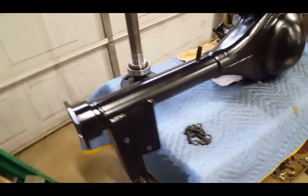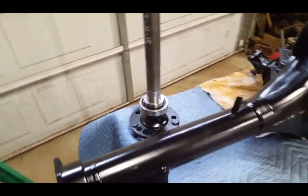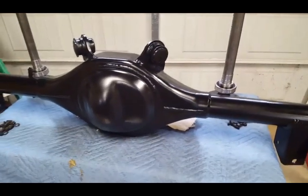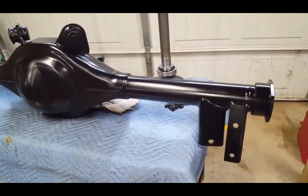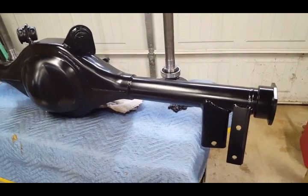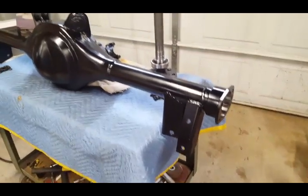In this video I'm going to be installing the Wilwood disc brake kit on my Ford nine-inch rear — removing the axles and showing you exactly how it's done. This is for a '68 through '74 A-body rear, so it'll fit an Oldsmobile, Buick, LeMans, GTO, or Chevelle. If you ever want to do this conversion, this video is the one for you.